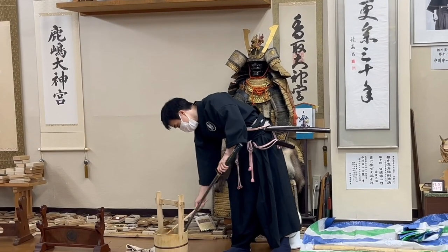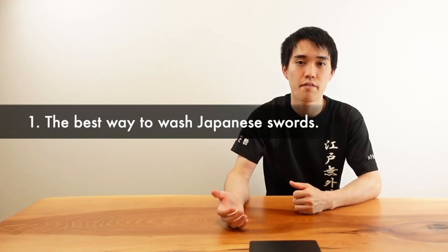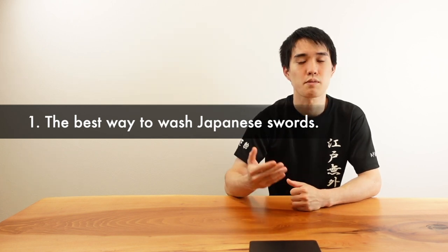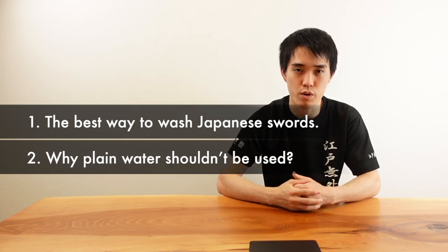Moreover, we use water to wash the blade after cutting. So my question is: is it really a good way? Today I'm going to discuss the ways and conditions you should be careful of when cleaning Japanese swords. I will explain the scientific reasons why water is not good for Japanese swords.